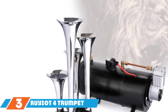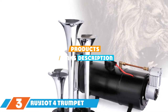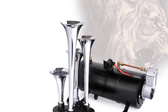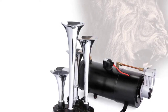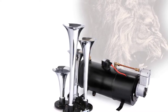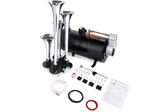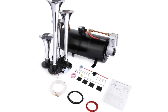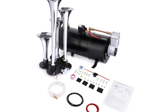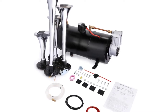The number 3 position is held by the Ruyot 4-Trumpet Train Horn Kit. This complete train horn kit comes with 4 trumpet horns capable of producing 150 decibels when engaged. The kit also includes a compressor capable of producing 120 PSI and an air tank that holds 1.59 gallons of compressed air. You'll get more use out of this kit due to the programming of the system — when the air tank drops to 90 PSI, the compressor automatically kicks in to raise the pressure back up to 120 PSI.